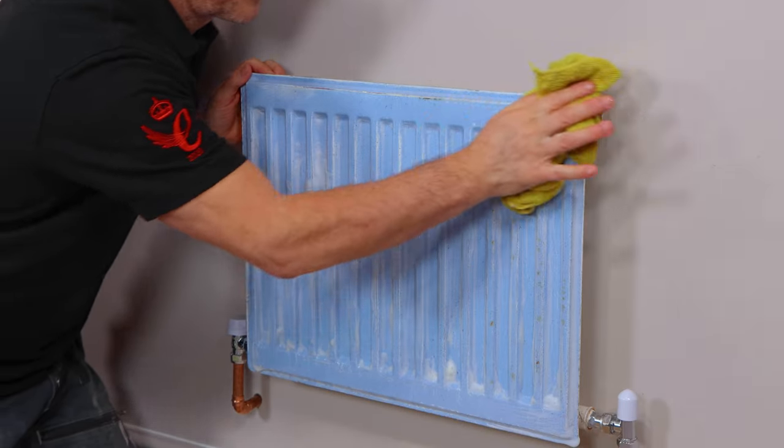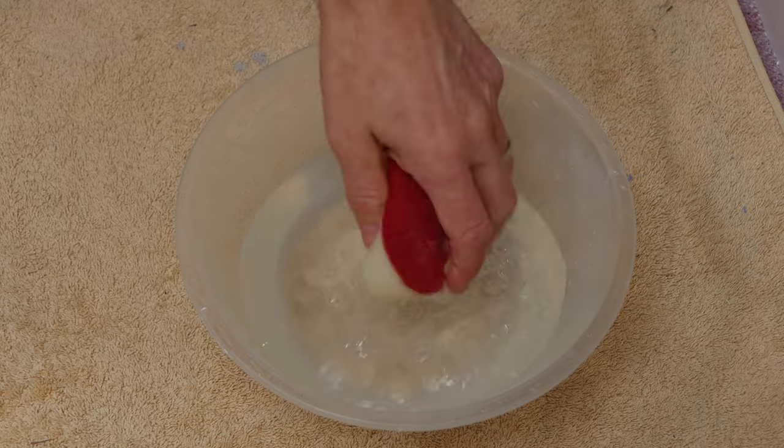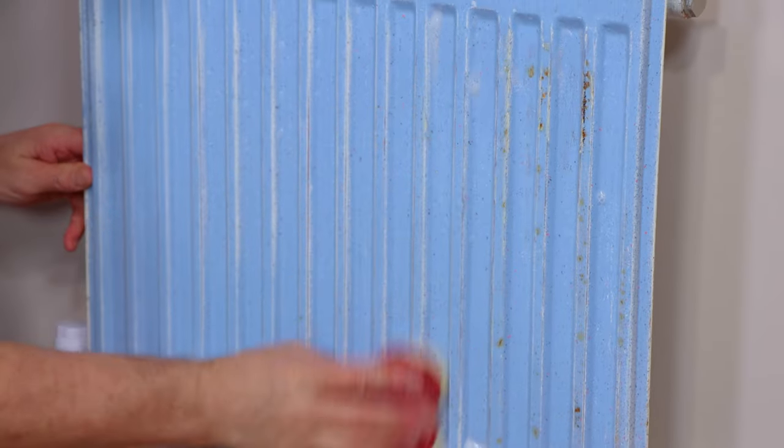Then wipe off your sugar soap using a damp cloth, making sure you've cleared the whole area. Now it's scrubbed clean. I'm just going to give it a rinse off and dry.